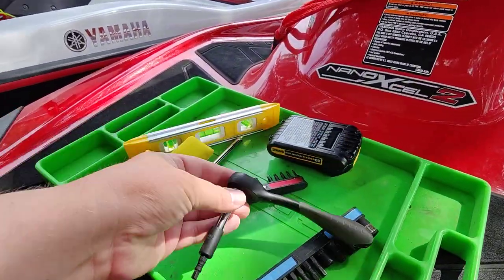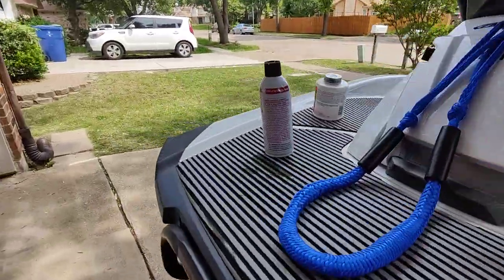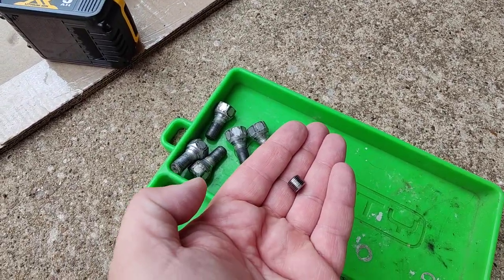So here's my little socket cap setup. And here's what those plugs look like when they're out — not very big at all.